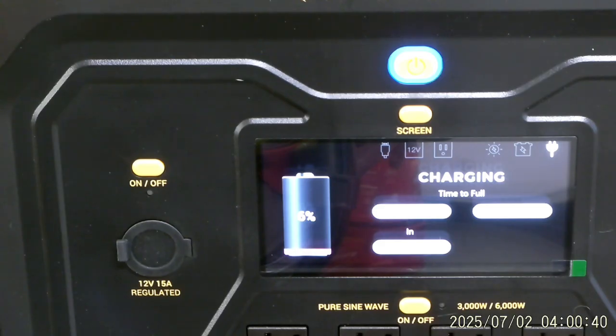I don't know what else to say — we're just watching the screen show it's charging, the time to full charge, and the wattage going in. That switch is still on and that's a pure sine wave outlet, which is really good. This generator is 3,000 watts continuous and 6,000 watts surge, so it can take a lot — I can run refrigerators with it. I haven't tried that yet, but now that we're fully charged we might try all kinds of stuff, especially when we go camping.